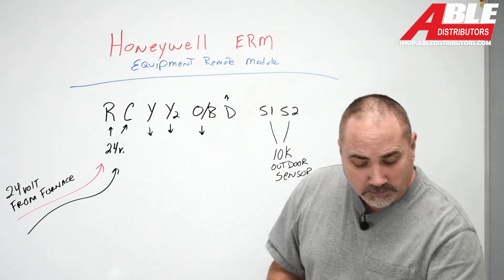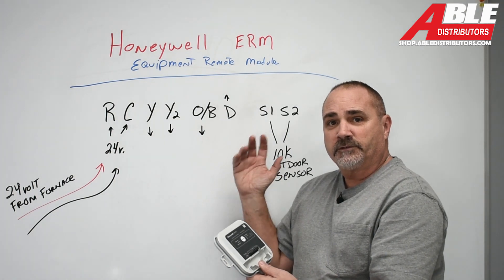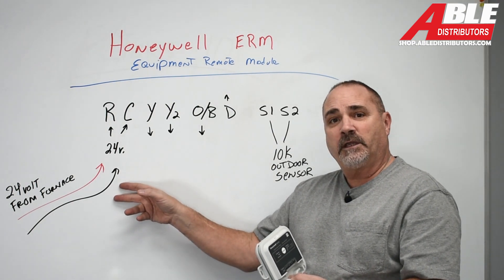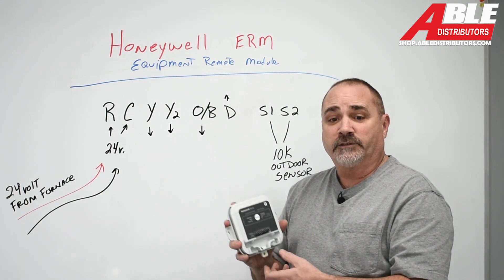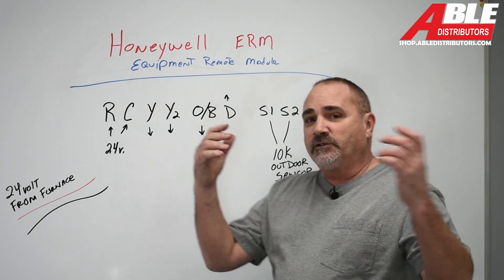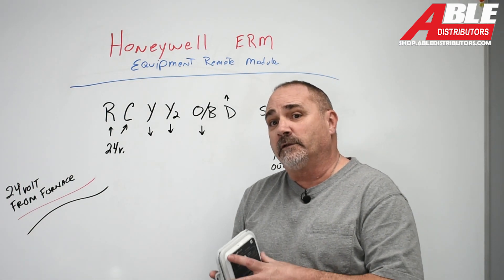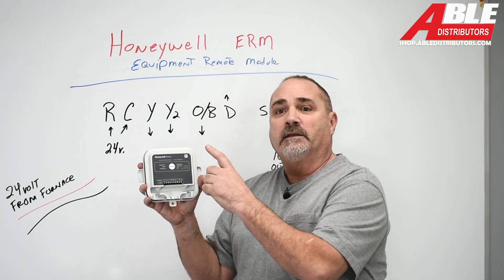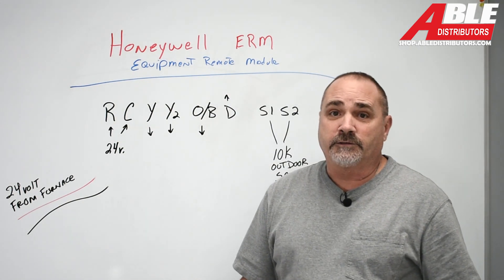So this one little module can take care of all of that. Even with a boiler there are different terminals — I'm not going to get into that today. But for a heat pump application where you only have two wires, or you put in a two-stage AC and again only have two wires, this will help out in all those situations. And even if those wires were just gone — mouse chewed through them, a carpenter shot a nail through them, they resided the house and buried them — you could put a transformer in the condenser unit, pull two wires out, power this, bring the wires back that you need, get a red-link thermostat to talk to this device, and you're done. It's really a handy way to take two low voltage wires and turn them into four.